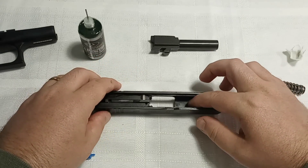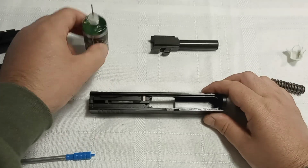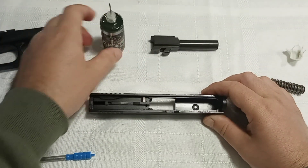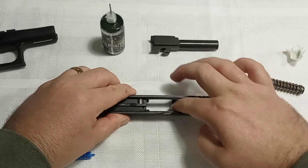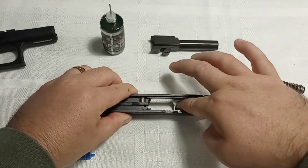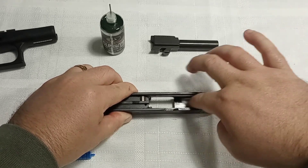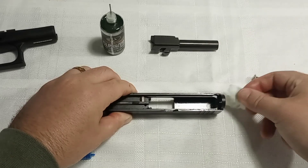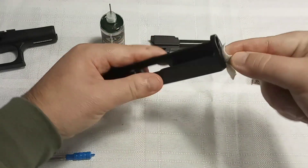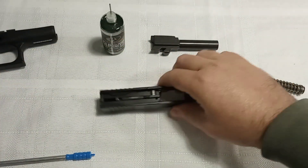I also like to put some lube here because the barrel rises up and down in this area. Just one drop in there, spread it all about, get rid of any excess. Then do the same thing on the barrel-rise area on the other side. That's it for that part.